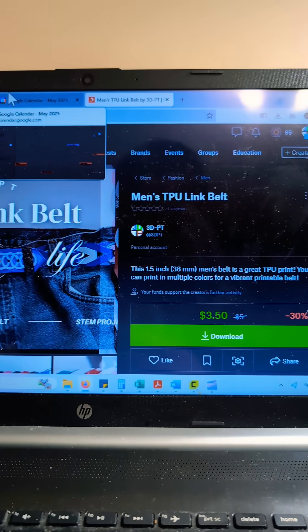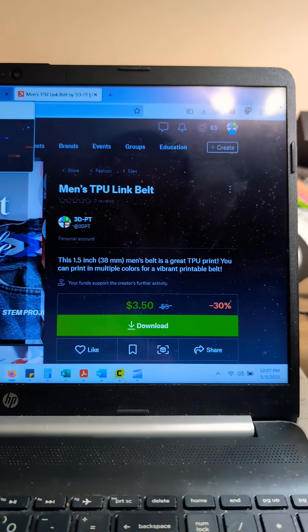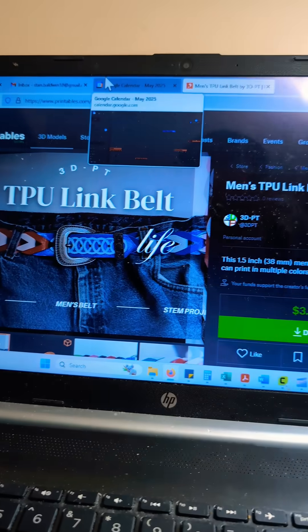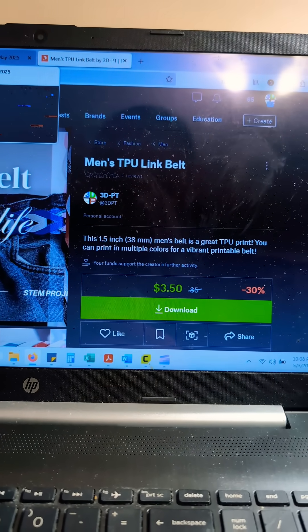If you'd like what you see, please like, comment, and subscribe. And if you would like to print this file, the STLs and full instructions are available on the printables page. I'll see you next time.